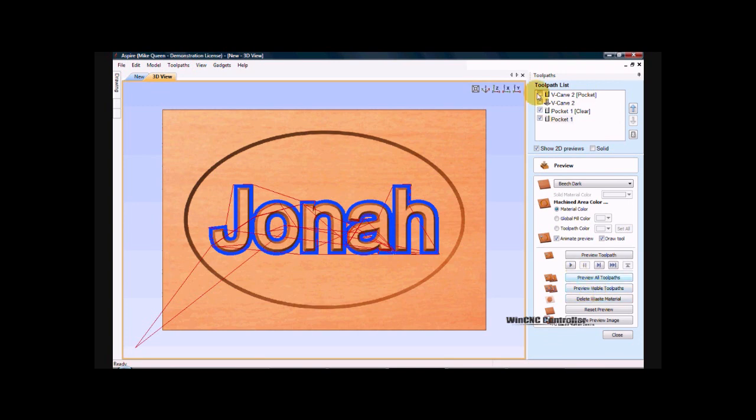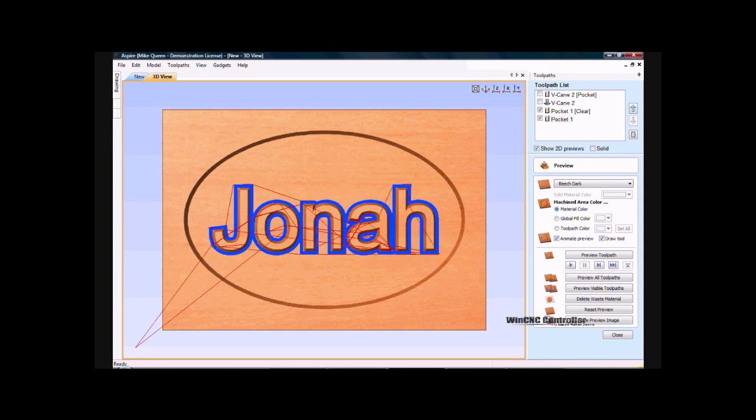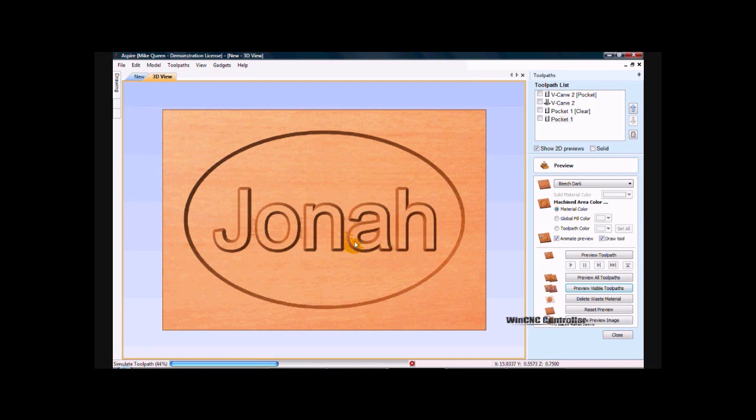And if we turn those off for a second, you can still see that rough area in there. I turn them back on and I preview visible toolpath. Watch it clean it out. And that's how you would clean that out.